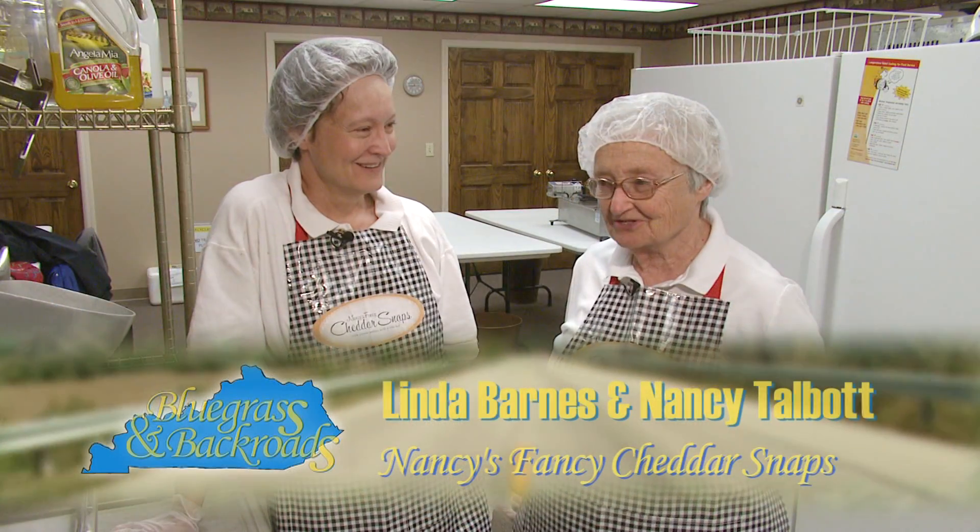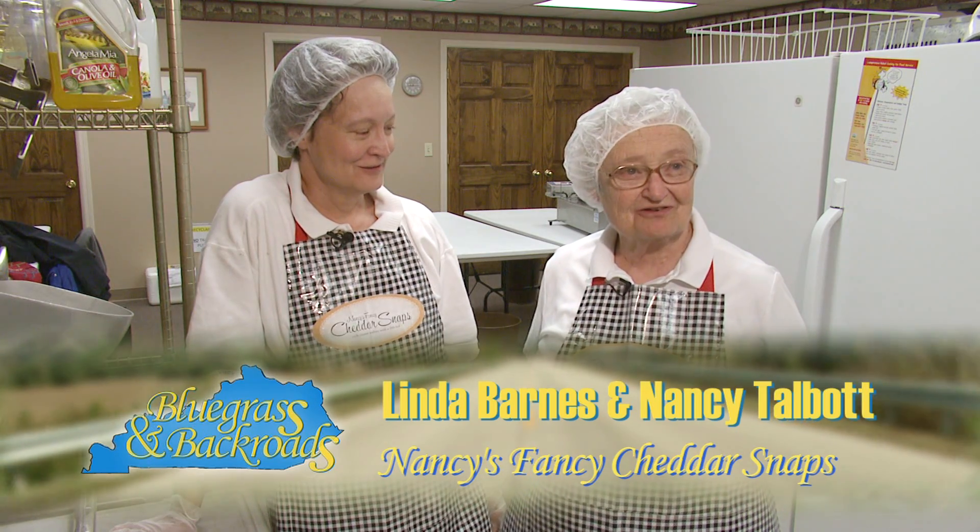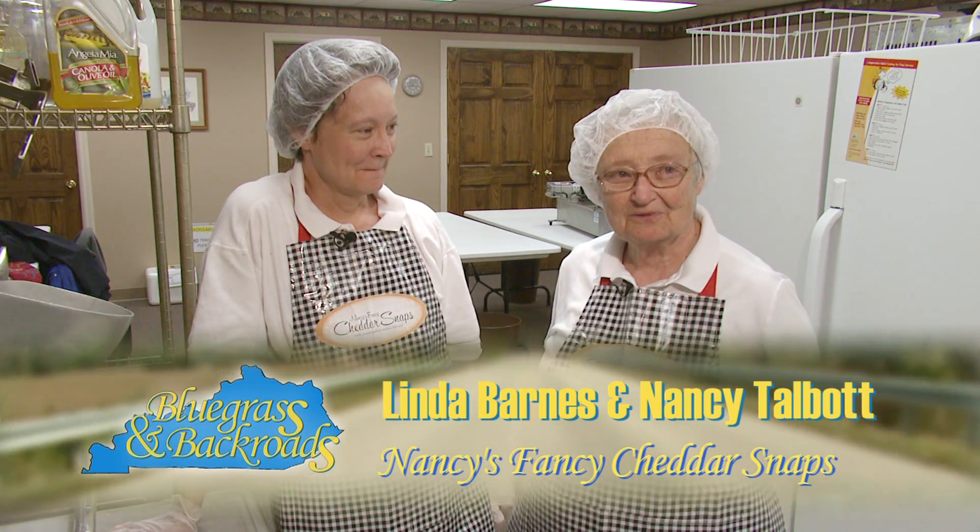All of a sudden, my daughter says, you know, Mother, I think I'd like to make cheese straws. And so here we are.